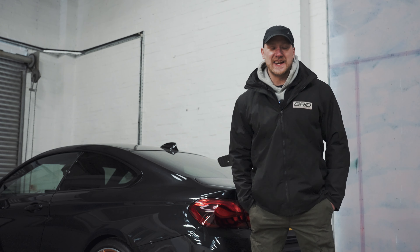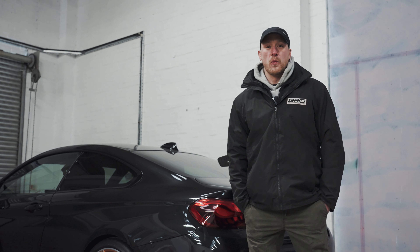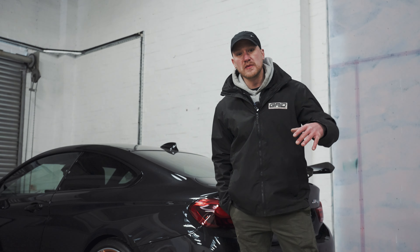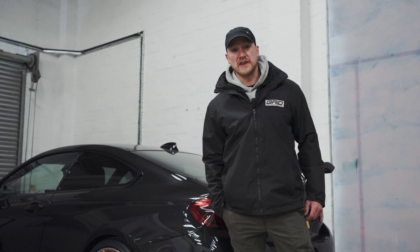Oh my days, it is cold here in England! But welcome back — for those that don't know who I am, I'm Sean. We're at the home of Premium Motorsport Fabrication, and this is Gosling Racing.